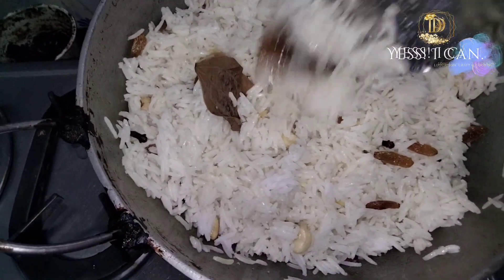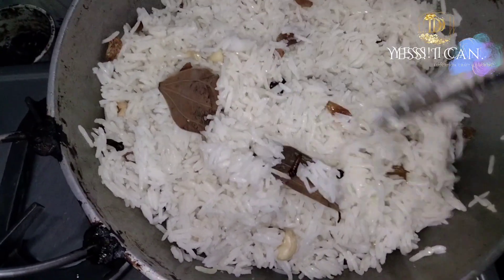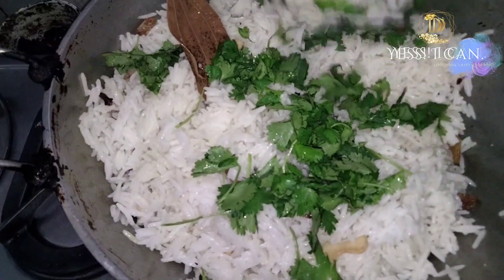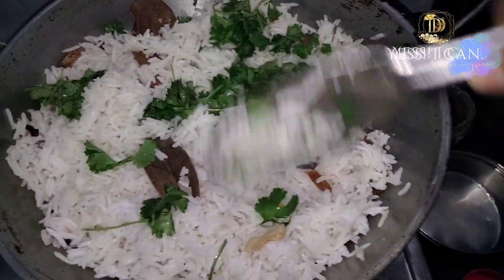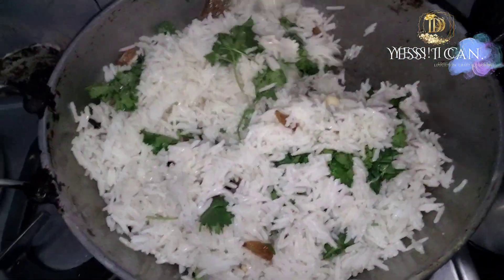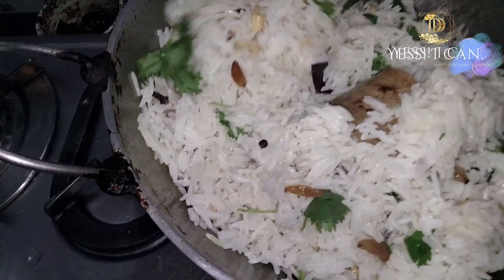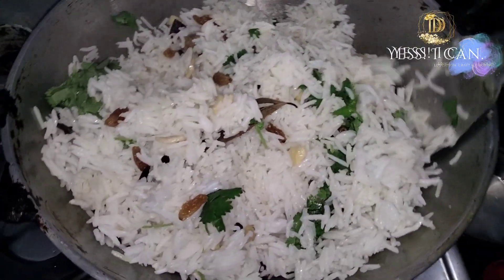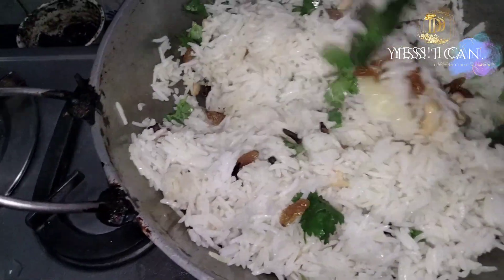If you want to make this dish simple and easy to cook, then leave a comment below. If you want to give it a twist, please taste and share. Thank you for watching this video. If you are new to my channel, please subscribe and kindly support me in this journey. Thank you so much. Take care and bye bye.